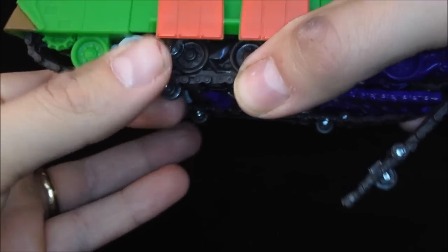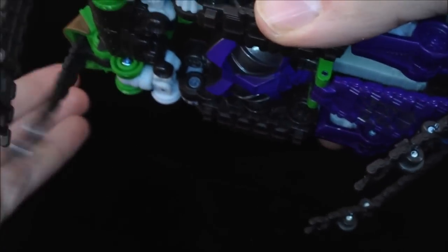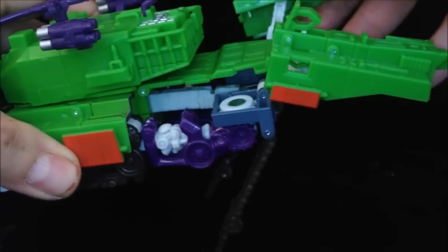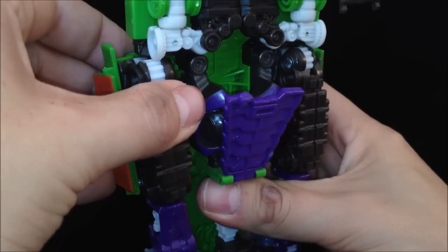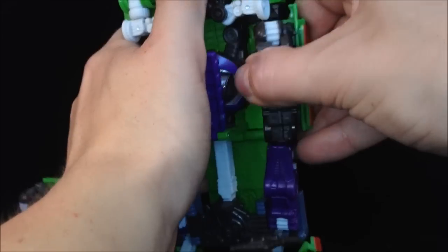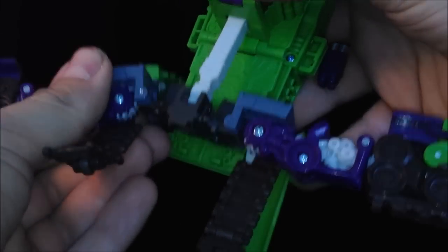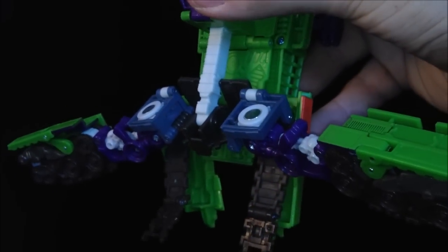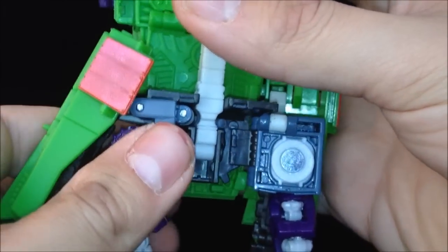Let's get this guy transformed. First of all, you want to pull down the treads — basically just clipped on, four in total. The next step is to just wiggle the back section and lift it up, do that for both sides. Then you want to flip his undercarriage up, wiggle the legs down. So you should be left with something that looks like this. The next step is to fold his undercarriage in on itself and it should lock into place. Just slide these green protectors down to the back. Fold the legs down and turn them in on themselves and push.